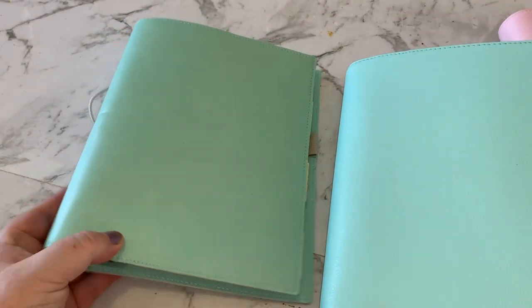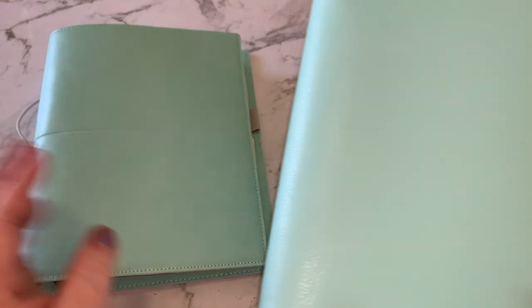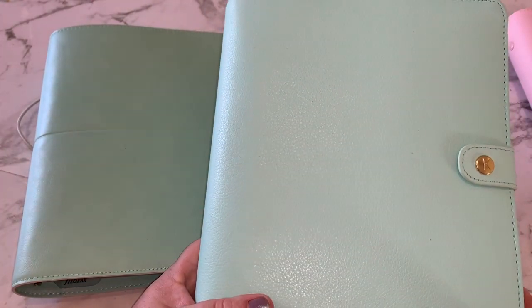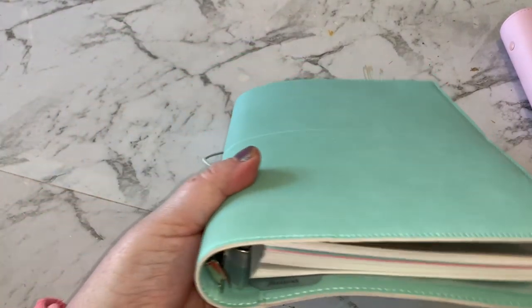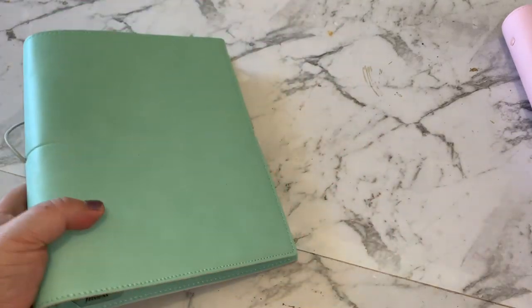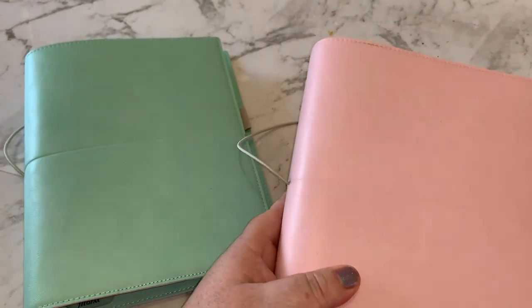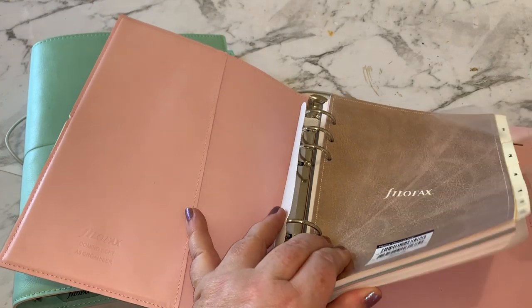That's the only downside to me, to be honest. I'm not sure yet — I'll see how I go. I'm definitely not going to be in a hurry to get rid of my Kiki K because it is a gorgeous planner. But I just think these ones are going to be perfect for what I need. The pink one is exactly the same inside, though it came with the 2019 calendar.